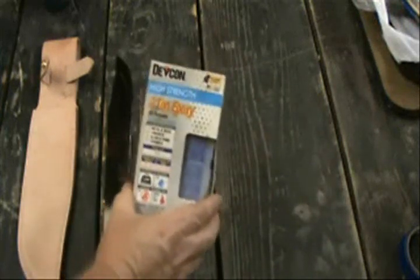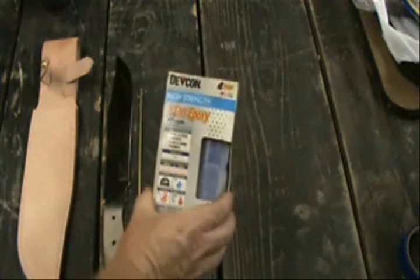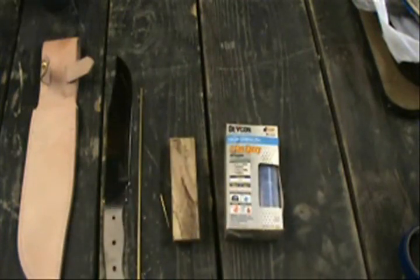Two-ton epoxy. You have to have this. That's what you need right there.